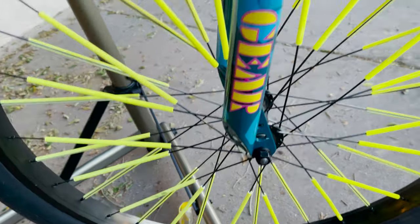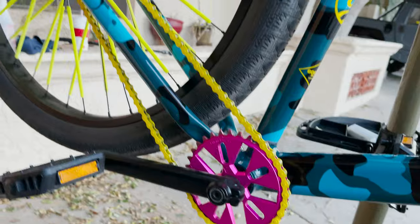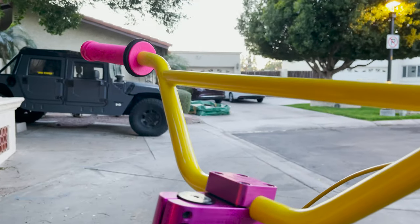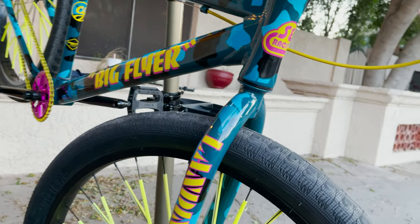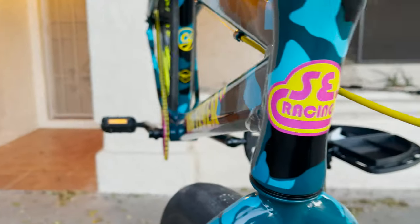Now the fork and I'm done — here we go, landing gear. 'Big Flyer' and it matched so dope with that Knight sprocket, yellow chain, Knight stem, seat post clamp. Love the way this bike turned out, man, looks so dope. There you go, there's a good picture. And hey, when you're done, stick a sticker on your truck.